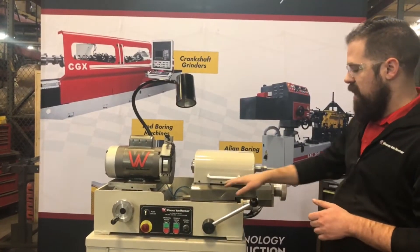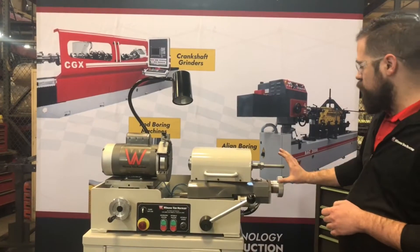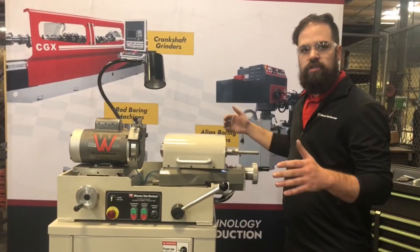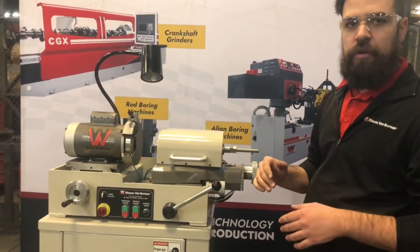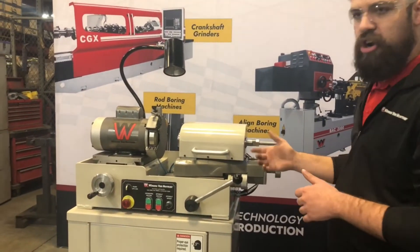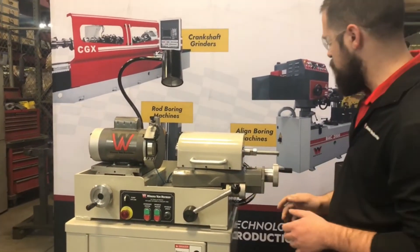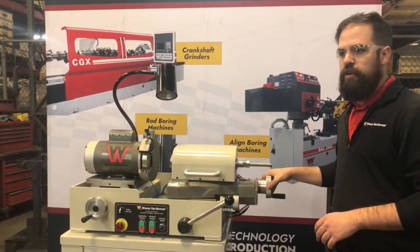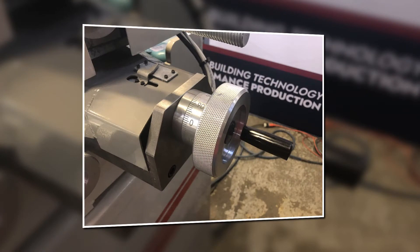Our mechanism over here allows us to use this handle to produce a curvature for the grinding process, to ensure a true spherical surface. It is adjustable so that it can reach a few different radiuses depending on the specifications of the hydraulic lifters that you're working with.